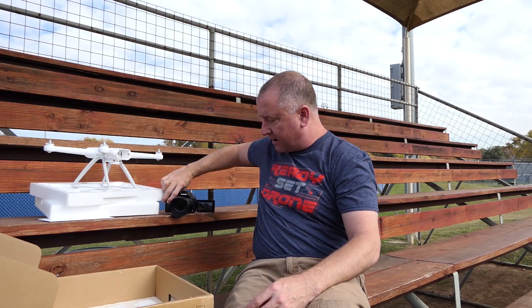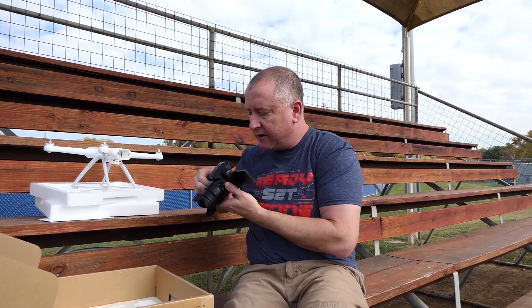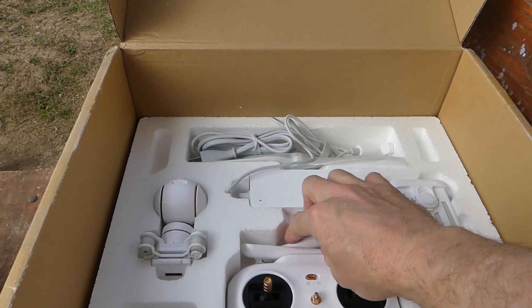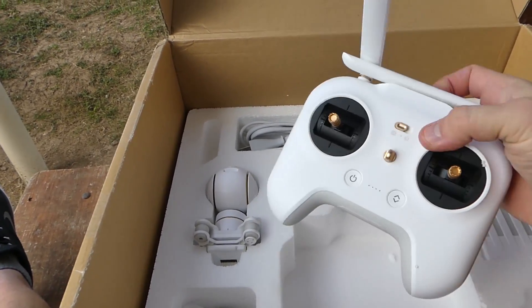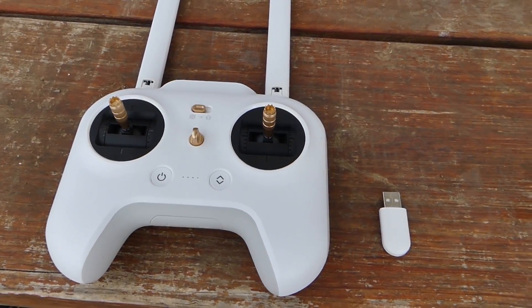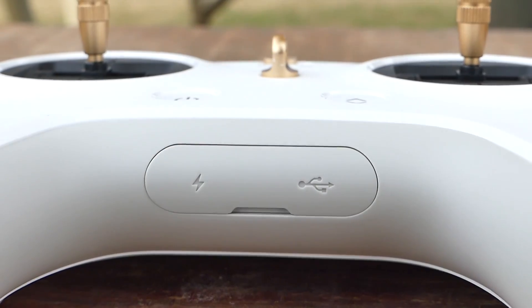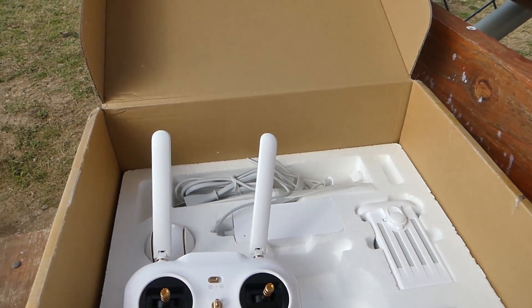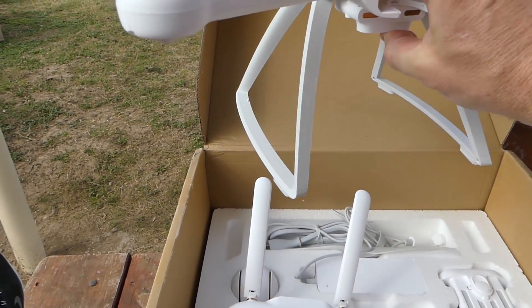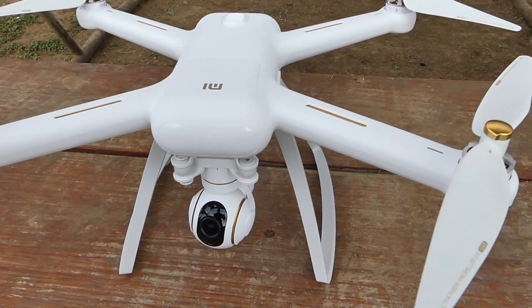Continuing into the box, there's the remote control, which has two antennas. This remote is rechargeable, so it doesn't require external batteries, which is nice. It feels really solid and well-built. The drone itself does as well — it feels very solid, it's got a nice finish, brushless motors, all that good stuff.